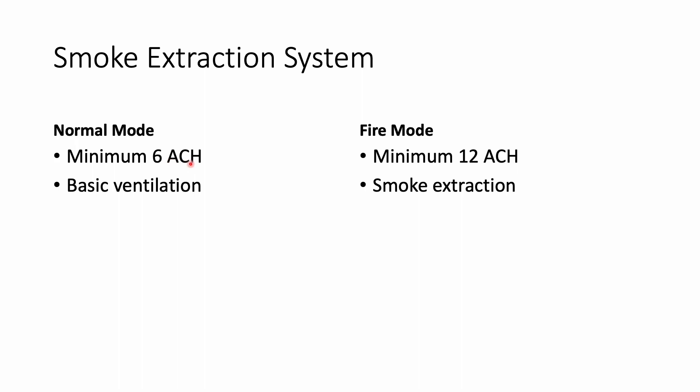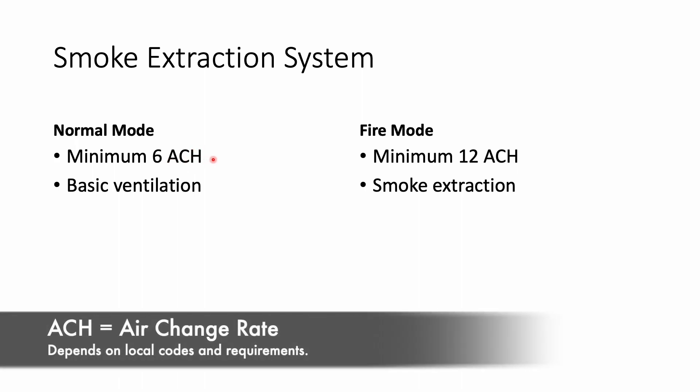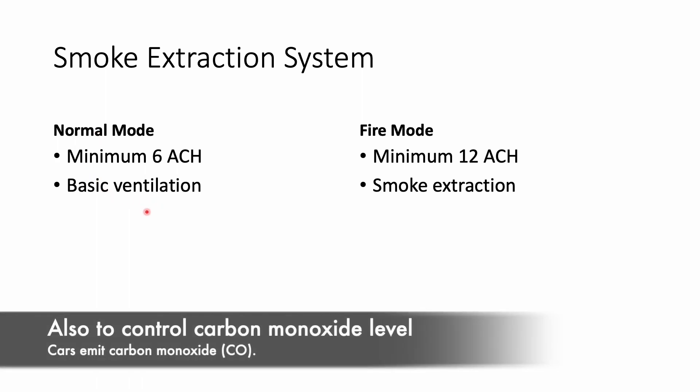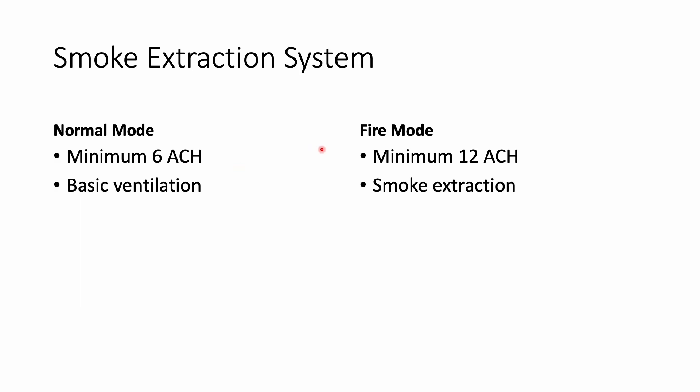The minimum design capacity is usually 6 air changes per hour for normal mode, and 12 air changes per hour for fire mode. In an enclosed basement, we run it in normal mode for basic ventilation — otherwise people will suffocate. In case of a fire, the fire alarm sends a signal and the fan switches to fire mode, immediately ramping up speed for smoke extraction.